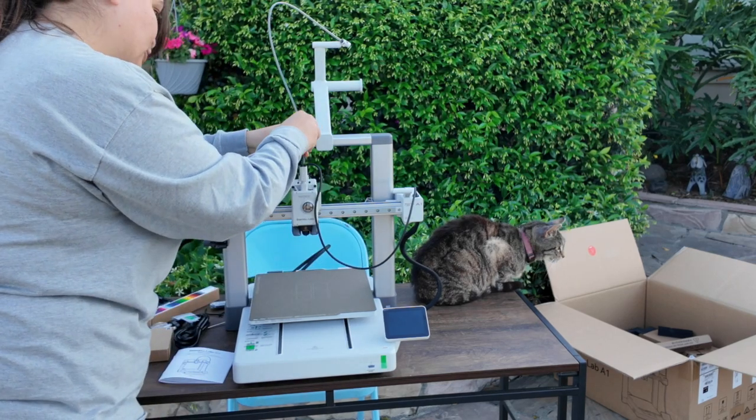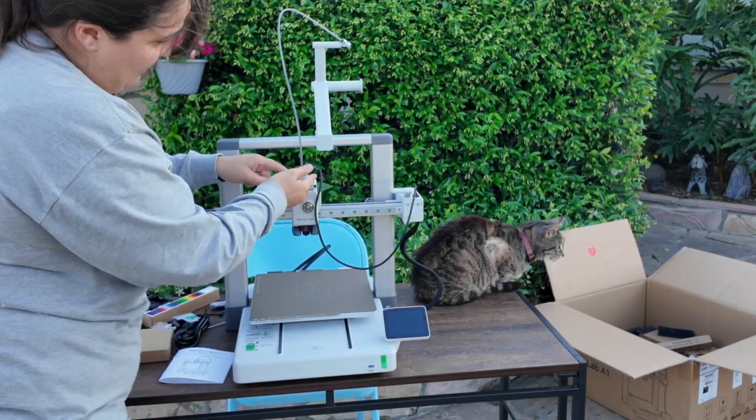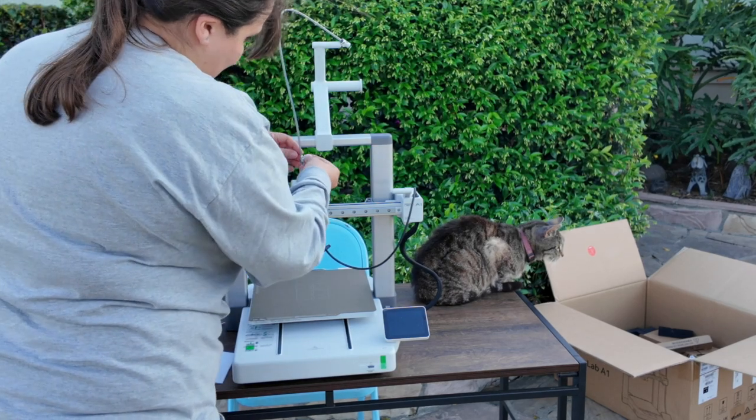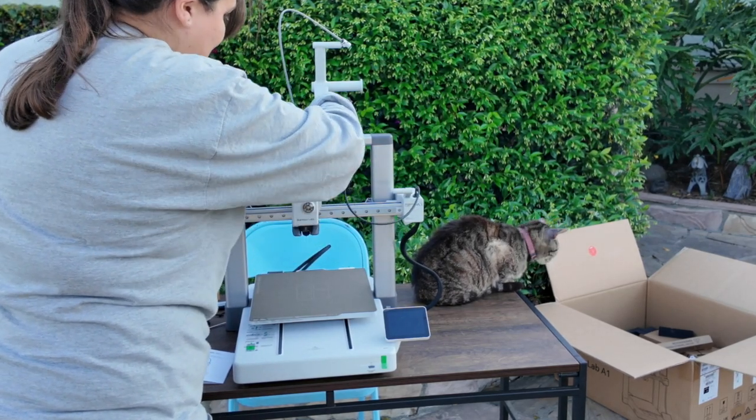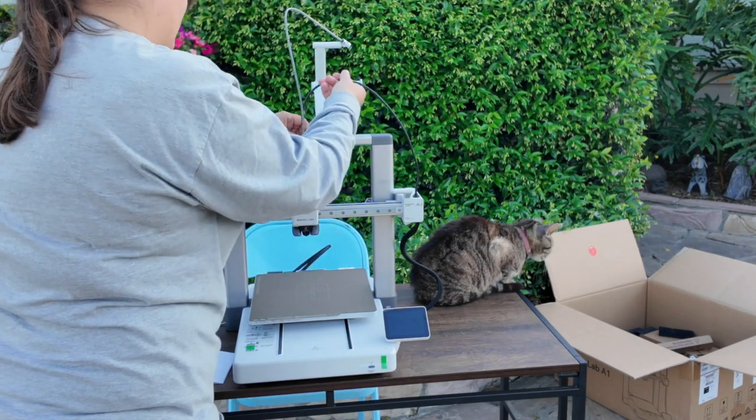We can now bust out our Bowden tube, plug it in there, and choose one of the four ports. The reason there are four is for if you have the AMS unit. Then we have the cable keeper, which is just to keep everything tidy and clean.